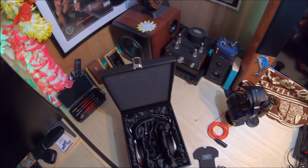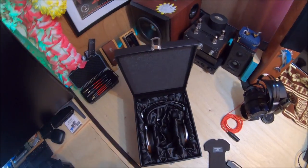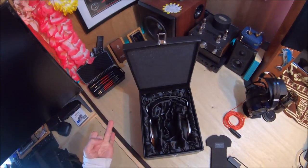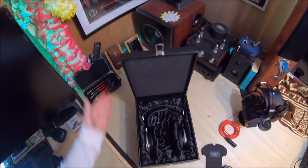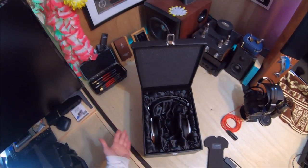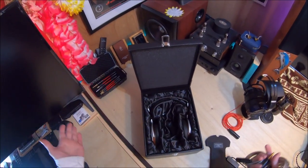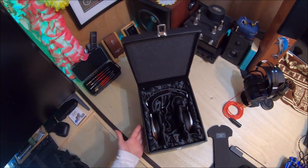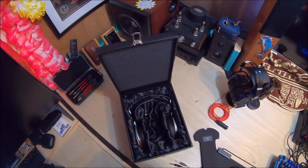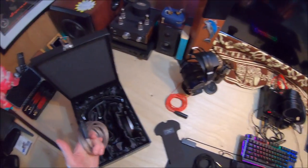If you eventually sell this in five years, scratches from handling are going to ding the resale value when you take pictures of it. There have got to be people who want either more protection because they love it, or to preserve resale value. Also, there was no outer sleeve box — it just came in a cardboard box wrapped in bubble wrap, so there is no outer box.